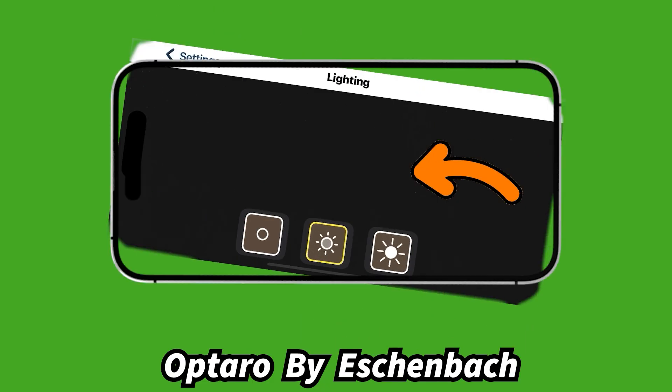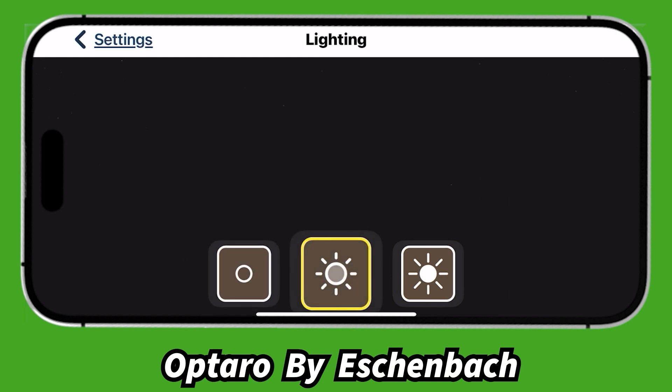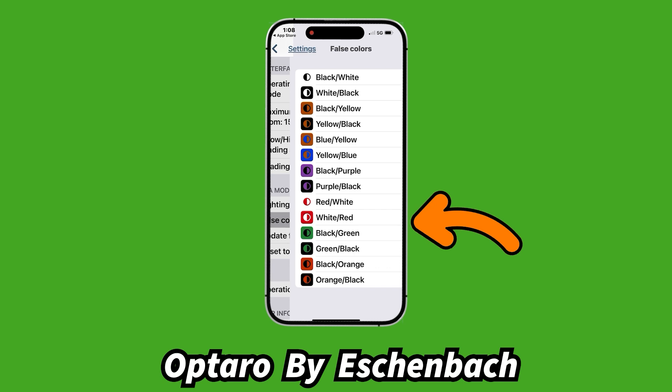There are also lighting options. The device has its own built-in lighting on the back, with three intensity levels: off, medium, and bright. We were on medium — the default — and it worked very well for the magazine. If you're looking at something glossy, medium might be better. The false colors option lets you choose which false colors are available when pressing the color button. There are 14 in total; the defaults are black-on-white and white-on-black.